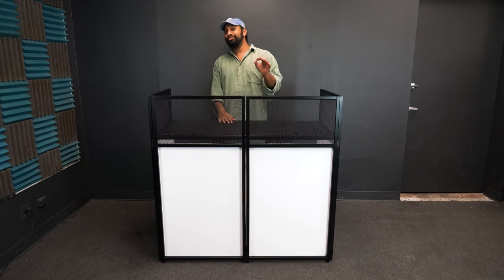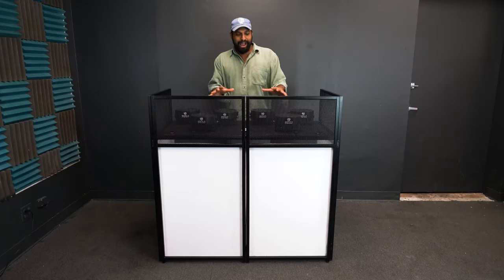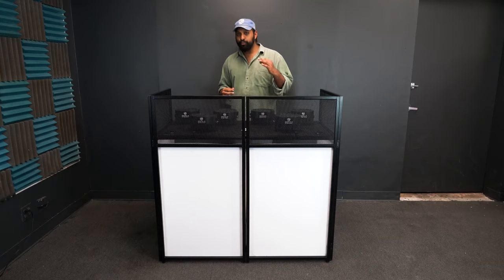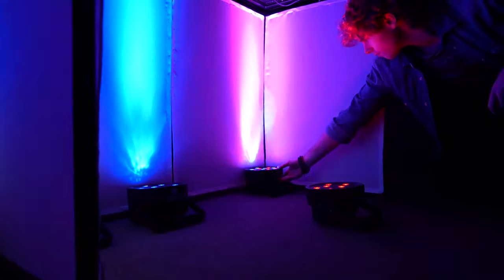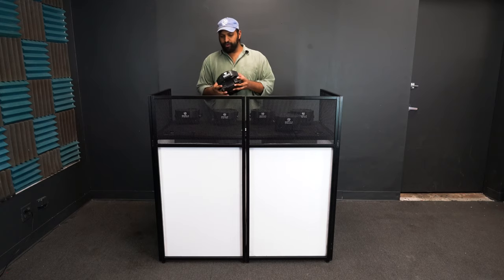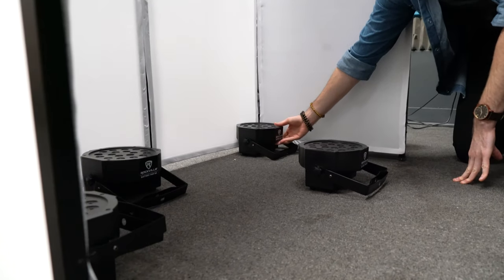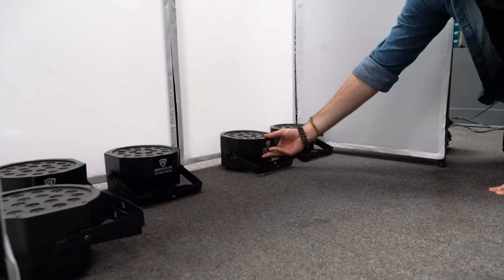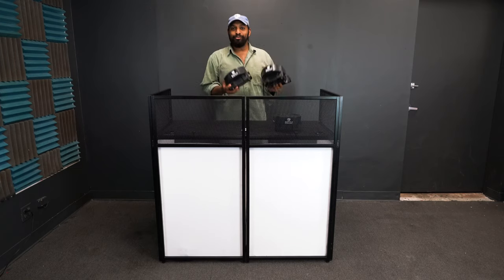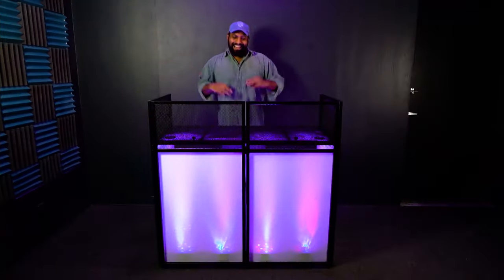I put the white scrims on the facade to show you a really cool setup using our Battery Par 50 lights, which are rechargeable battery-powered par lights. When you have a facade with a white scrim, you can place these par lights under the facade to illuminate it for a really cool look. Place each light close to the facade frame so it sits almost flush — one or two lights per panel. I'm putting one on each side panel and two in the middle.